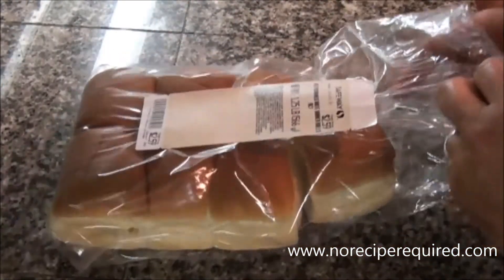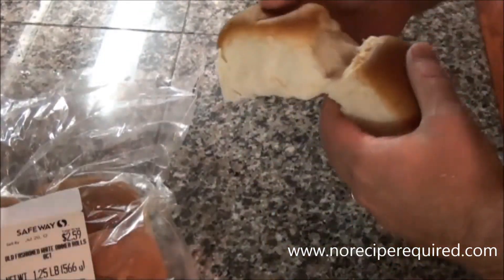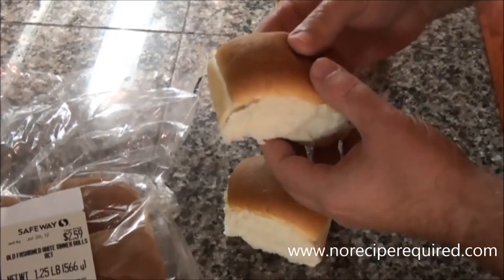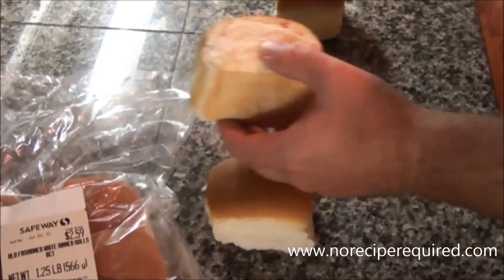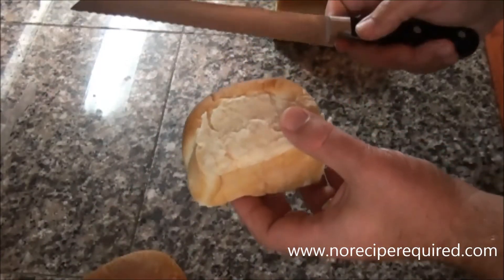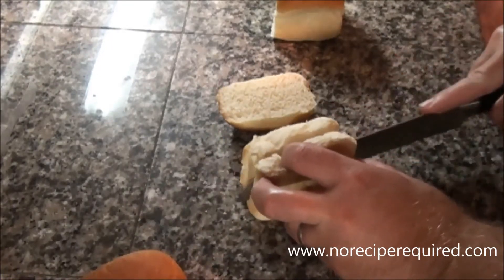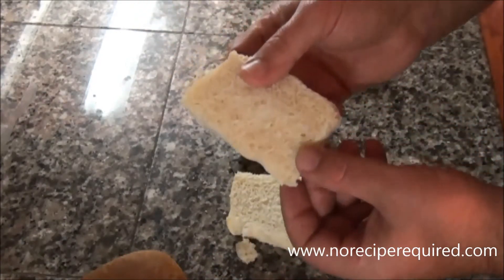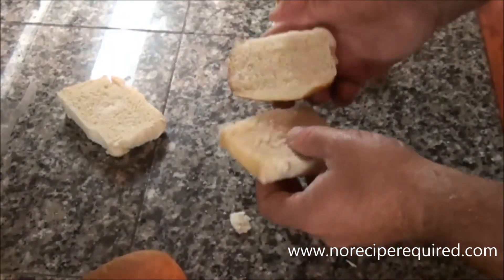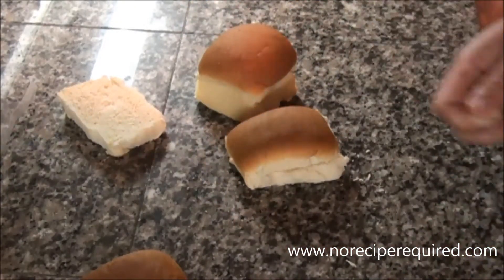Hamburger rolls for sliders are a little too much bread, so I don't particularly like to use them. English muffins are pretty good, but what I really like are dinner rolls because they're the perfect size. They can also be a little dense, so what I do is take a piece of the top off, then cut a middle wedge — basically cut it in thirds and toss the middle third, or save it for breadcrumbs or meatballs. That gives you the perfect slider bun.